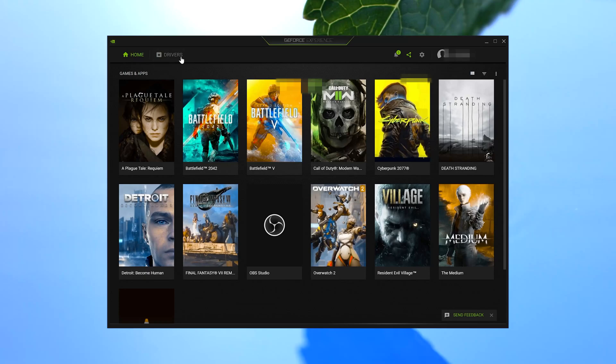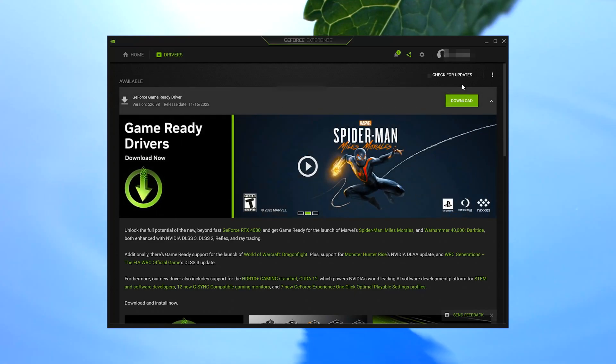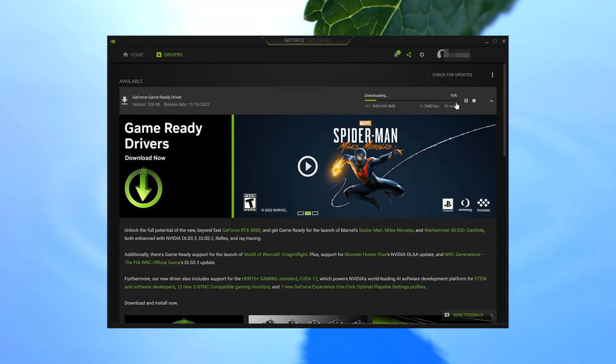Click on Drivers, then press Check for Updates. Now click on Download to get the latest drivers. Wait for the drivers to be downloaded.